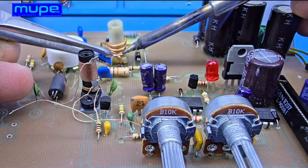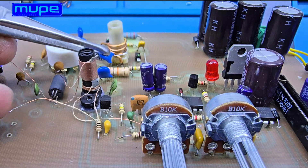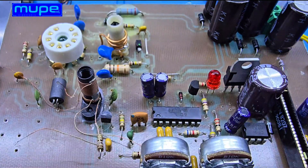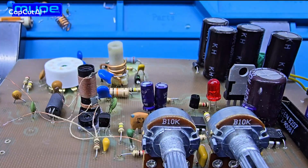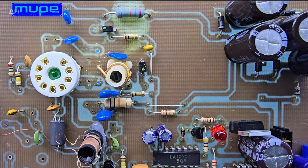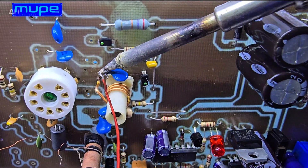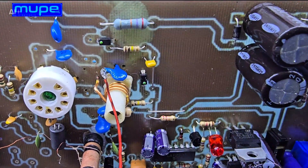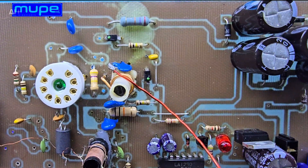FM oscillator coil, diameter 6.5 mm. The coupling coil connects to the anode of the ECC85. It's wound on the same core as the FM oscillator coil. This small coil transfers the RF signal and keeps the tuner stable and synchronized.